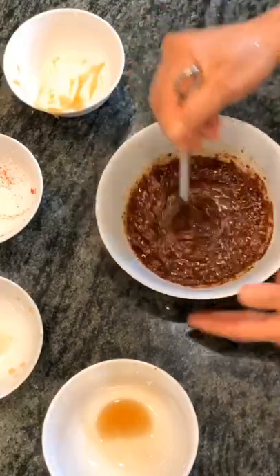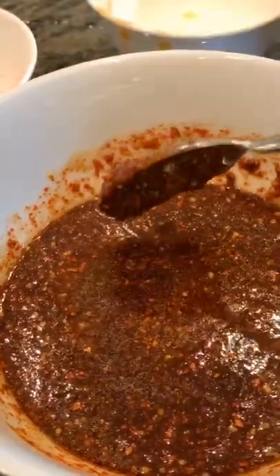Then you're going to mix this sauce up real nice because that's going to be your secret sauce — and look how good it is.